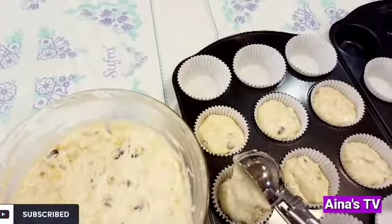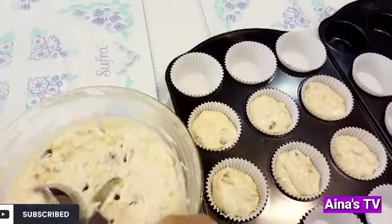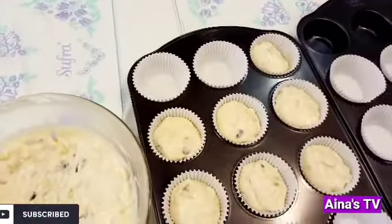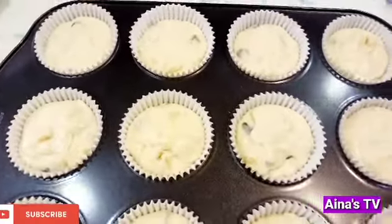Now, guys, it's very easy. Ayan na, guys, it's ready for the oven.